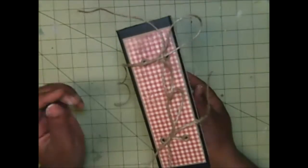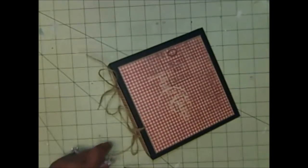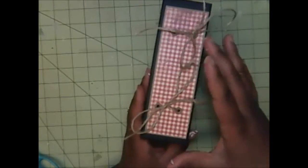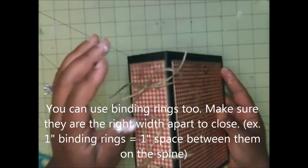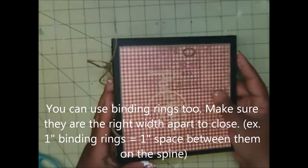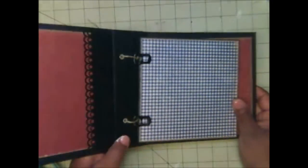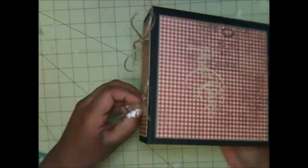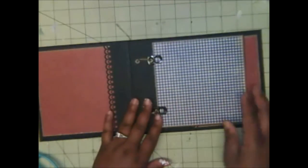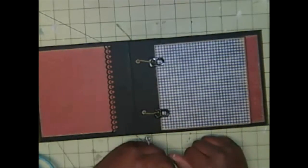Obviously it won't look like this once completed — let me trim it up a little bit. You'll have your big ribbon or twine, jute rope, seam binding, or whatever you choose on the outside, and on the inside all of your pages will be here. Once you get done, tie this tight and all of your pages will be set here — and they'll turn nice and evenly.